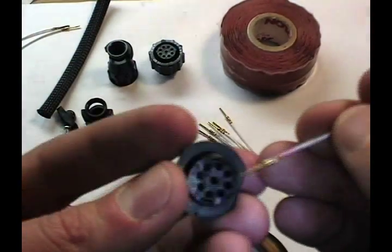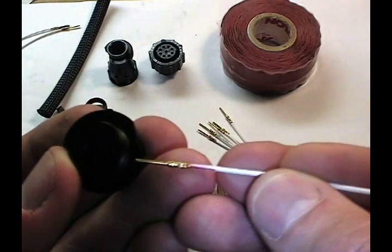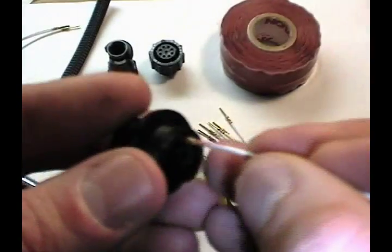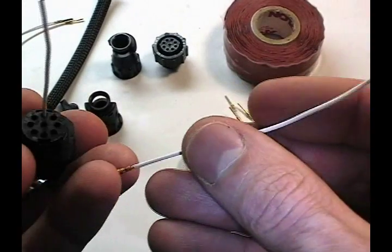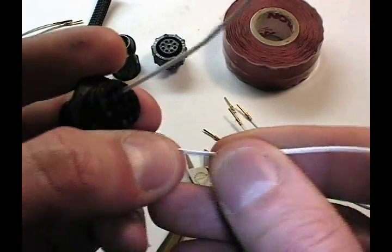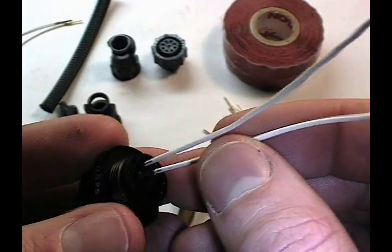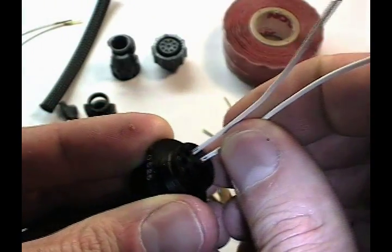I'm going to go ahead and load this body with some pins to show you how easily that works. This wire has been in previous uses and marked red because it was probably a power wire, which would go in pin 1 with the applications I deal with. Pin 2 is usually a ground. That's just a convention from the systems I was working on prior to this demo — it's not a standard. The black wire goes in pin position 2.